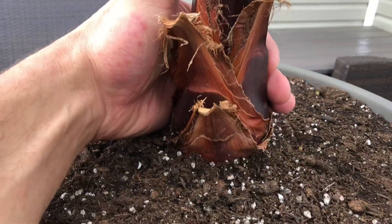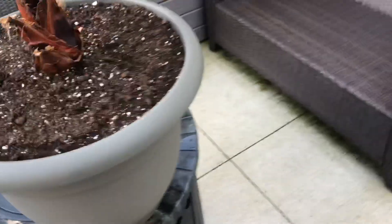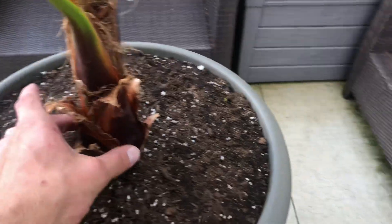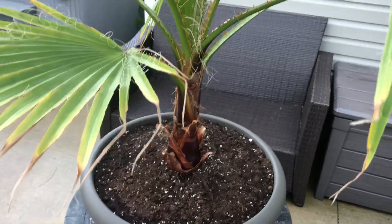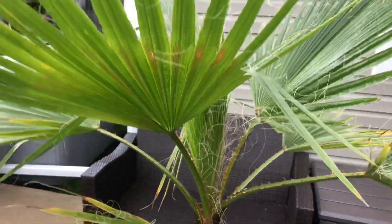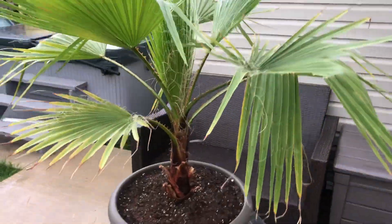For the trunk here — you can see my hands, I've got really big hands — the circumference is probably close to six inches. If you go right around it, I'd say it's probably about a six-inch trunk. At the very base it's beefing up. I'll keep you guys updated, thanks for watching.